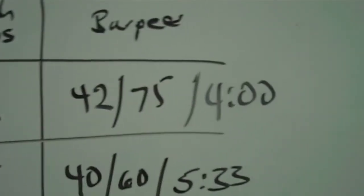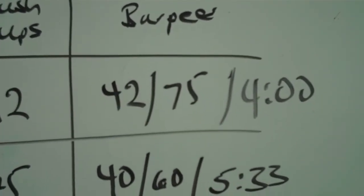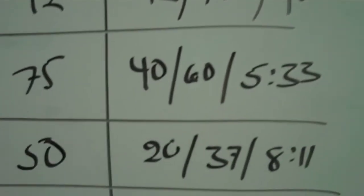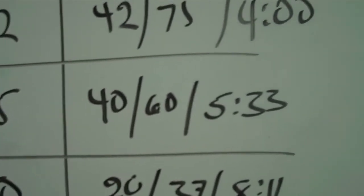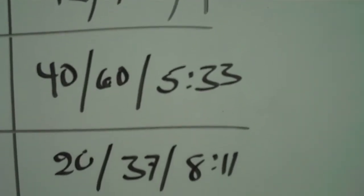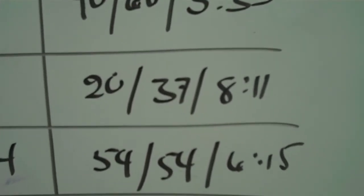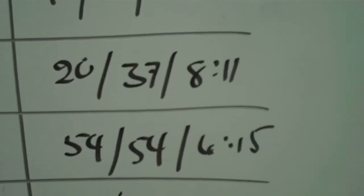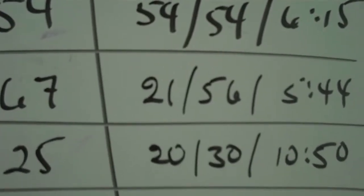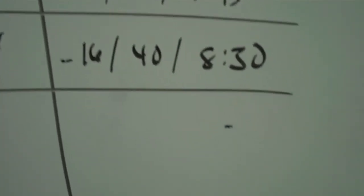I had the winning time on the burpees. My breaking point was 42, and I did all 75 in four minutes. Ben's breaking point was 40; when I yelled time he had 60 done, and he finished all 75 in 5:33. Jerry's breaking point was 20, he had 37 done when I hit 75, and his time was 8:11. Other scores on the board show times of 6:15, 5:44, and 5:56 for the remaining participants.